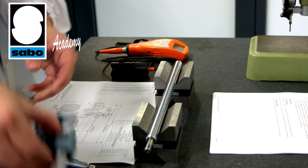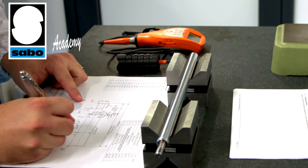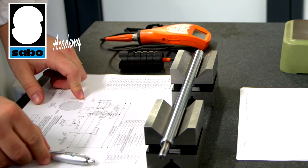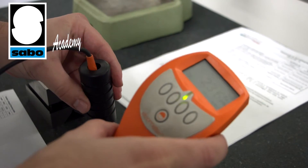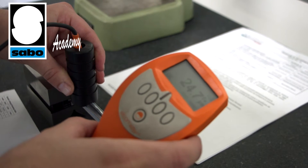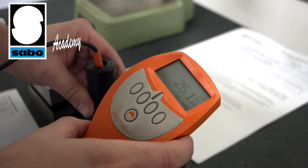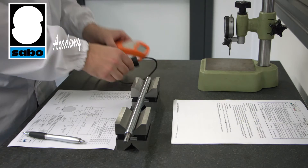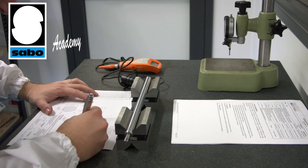Checking involves comparison of actual values with those on the drawing. We check not only the dimensions but also the thickness of the chrome layer, important to ensure a proper seal and so protect our component from corrosion. Once the check has been completed, our worker signs the piece off as a pass or fail.